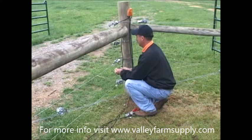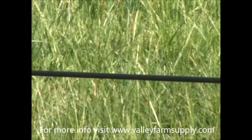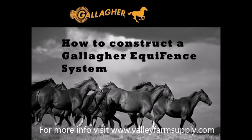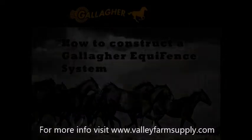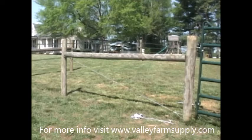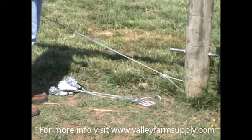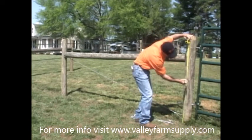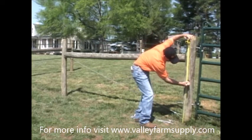In the next section, we will begin discussing how to construct the different types of Gallagher equine fencing. In this section, we will be explaining the process of installing a brand new Equifence system. We have already outlined the steps necessary to construct an H-brace properly. If you aren't familiar with this process and haven't watched that section yet, please reference it. First, we will be using a premade end strain insulated strainer to tighten this end of the fence — this is also known as the Equifence Termination Kit.